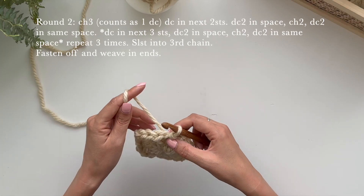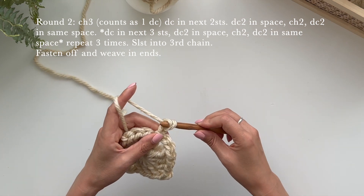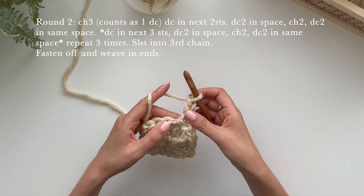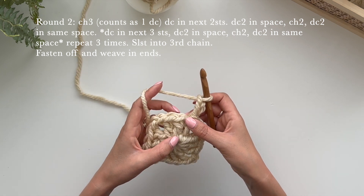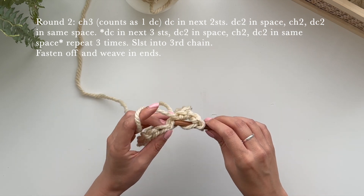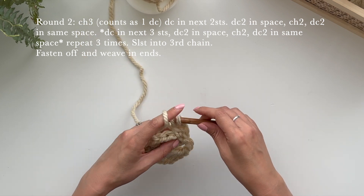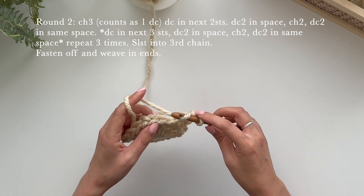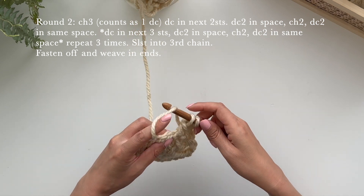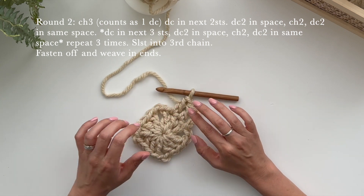Onto round two. We're going to chain three as before: one, two and three, and that counts as one double crochet. Then we're going to double crochet in the next two stitches: yarn over, go in and pull up — we have three loops on our hook, pull through two and then pull through two. Yarn over, go into the next one, pull up, pull through two and pull through two. So now we have three double crochets here.